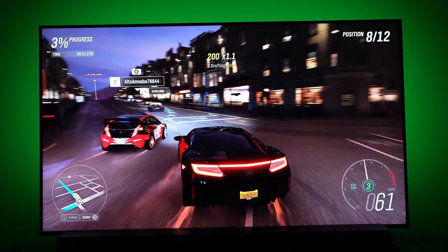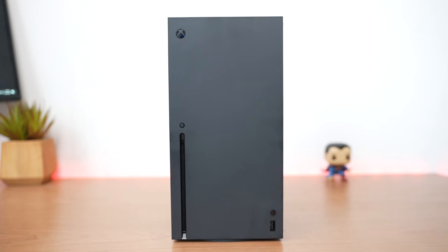Hey guys, Thunder E here, and just like you I'm just as excited for the next-gen gaming experience with the Xbox Series X and S and the PlayStation 5, and this video is all about taking that experience to the very next level.